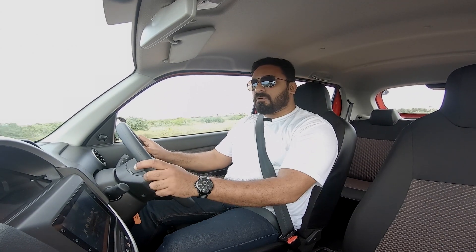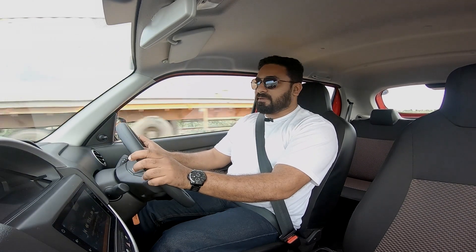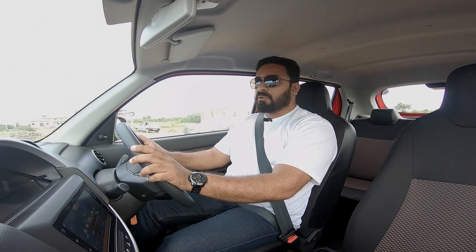Hope you liked this review of the new Maruti Espresso. If you are yet to subscribe to our channel, please do subscribe and click the bell button so you will get all notifications as soon as we upload videos.